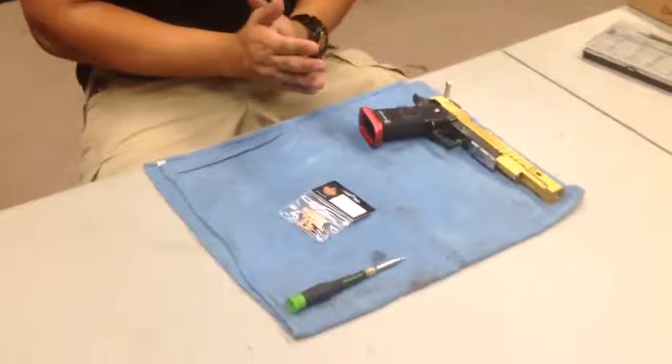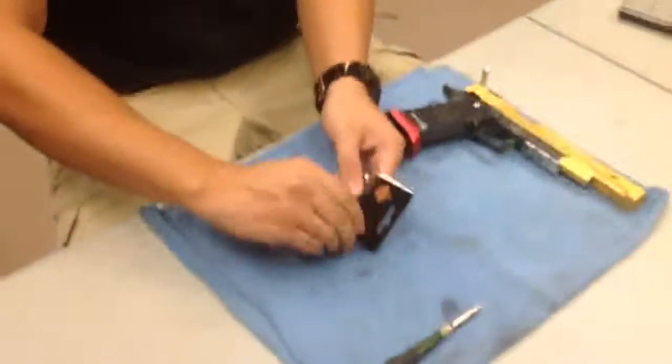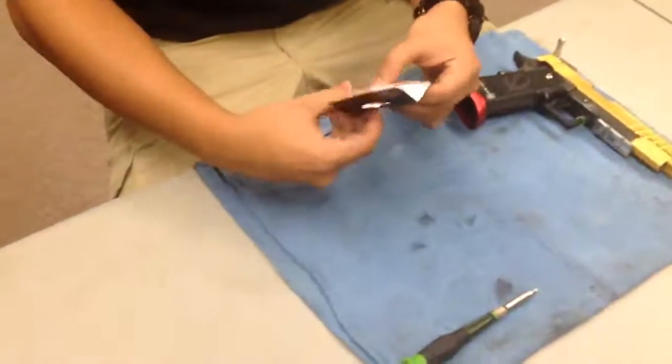Let's get started by taking this out of the packaging and let's see what we have.